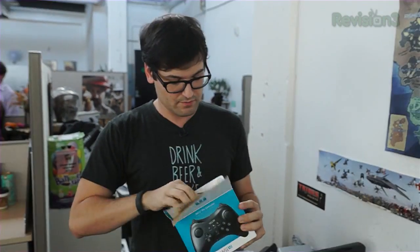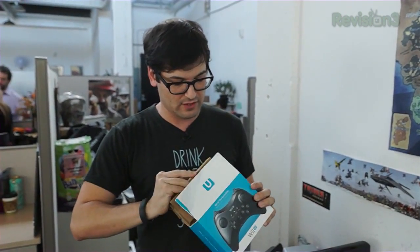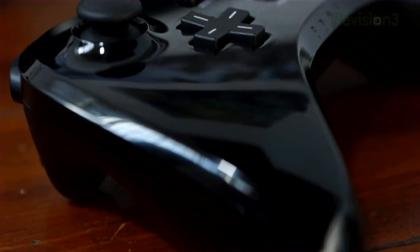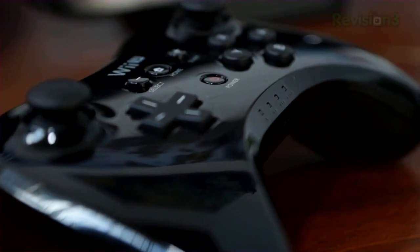How deep do you go in an unboxing? Can I talk about how that glue felt? A little stiff. Pro Controller, obviously very important for a lot of people here. This is Nintendo reaching out to the so-called core audience. So this is the Pro Controller. Feels good.